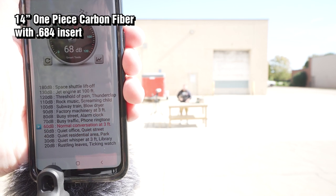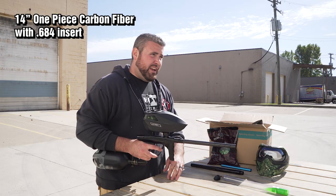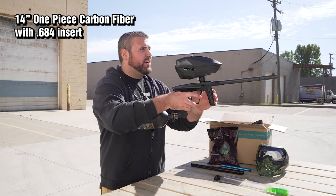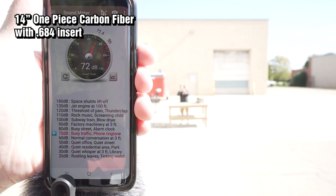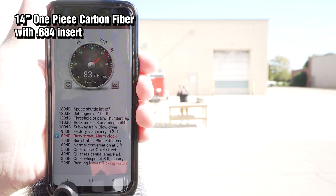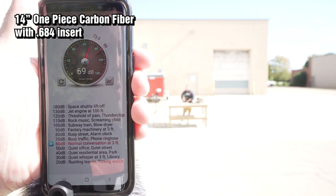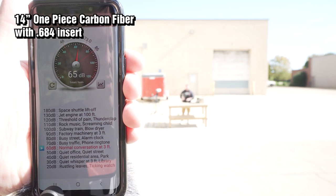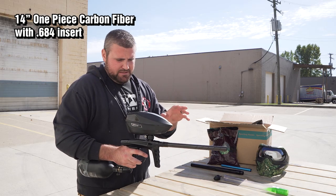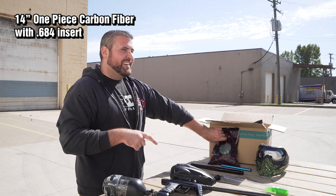Peaked at 85 but stayed around 82-83. We'll give her another rip — I saw an 84 peak on there, but for the most part it stayed at 82-83 again. One more — let me get more paintballs.